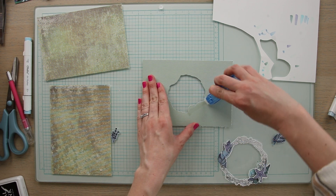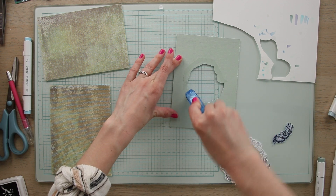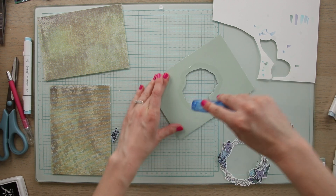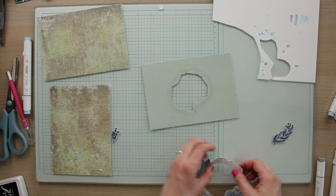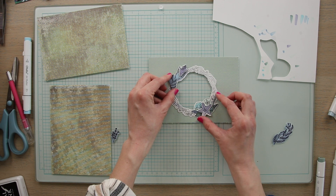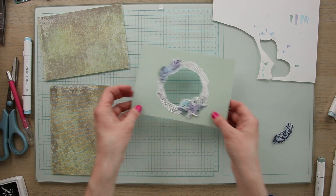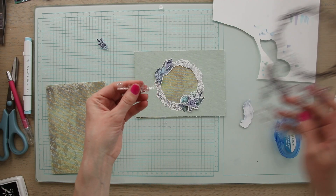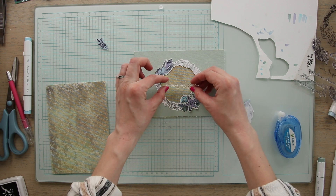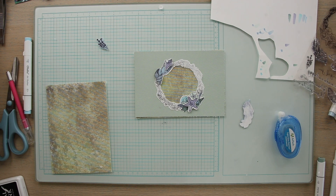Now we are going to glue the wreath to the top layer of paper. To do that I'm going to use my tape glue runner, trace along the edge of the paper, and then stick the wreath down directly over the hole. For this card I'm going to be using the phrase 'thinking of you' because it fits really nicely in the center of the peephole. I'm going to stamp that with black ink in the center.